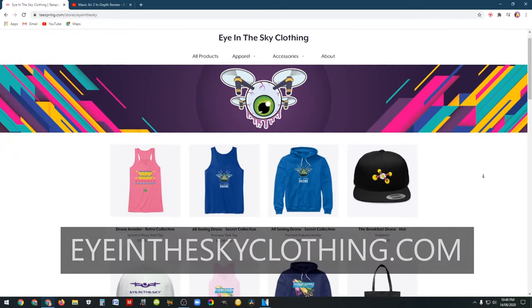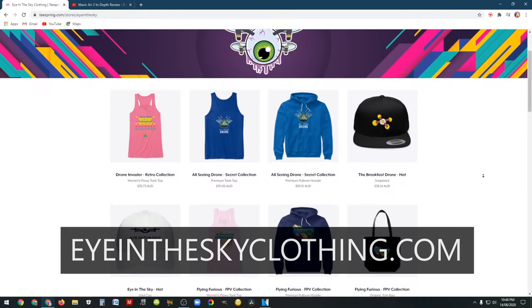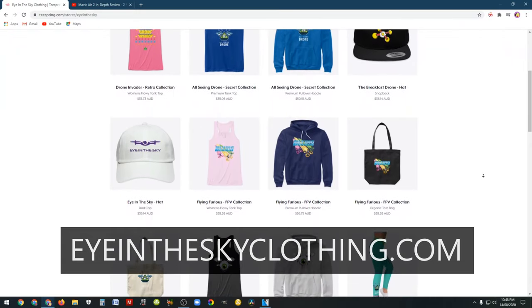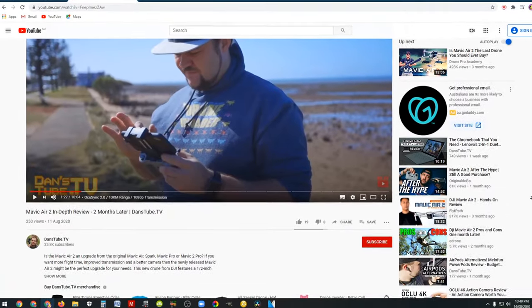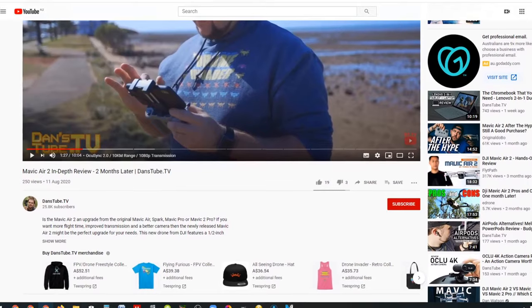This video has been proudly sponsored by Eye in the Sky clothing, which is the leading online drone clothing store. If you want some really cool drone attire — something super fresh and funky — then check out Eye in the Sky clothing as they have some really awesome gear for drone pilots.